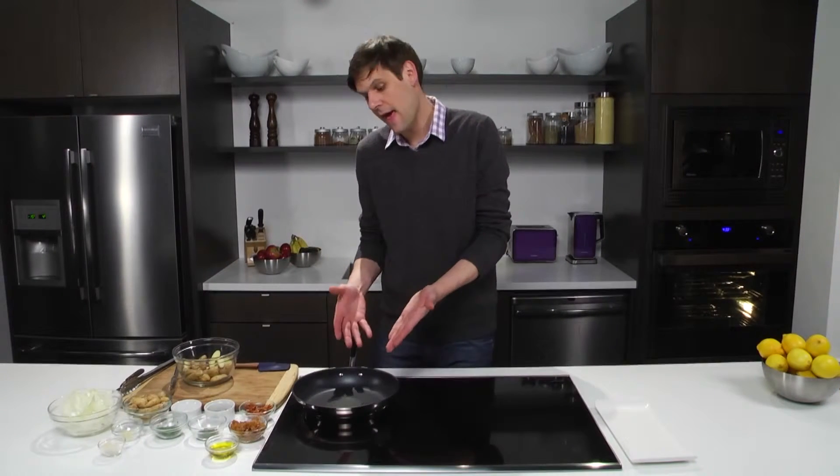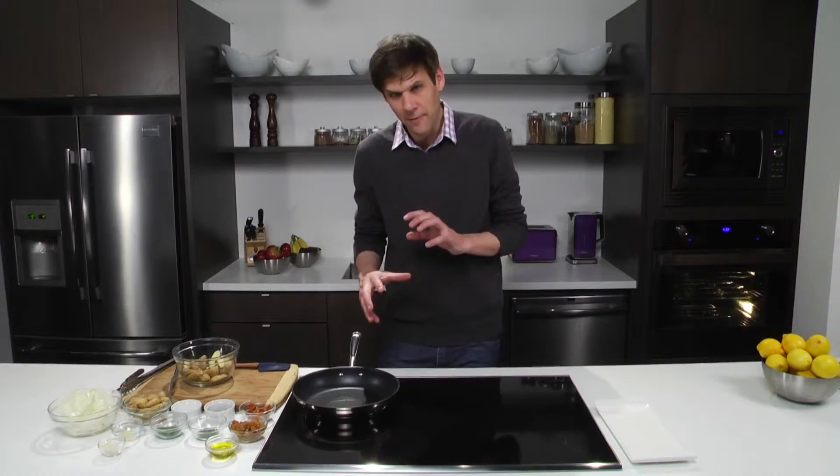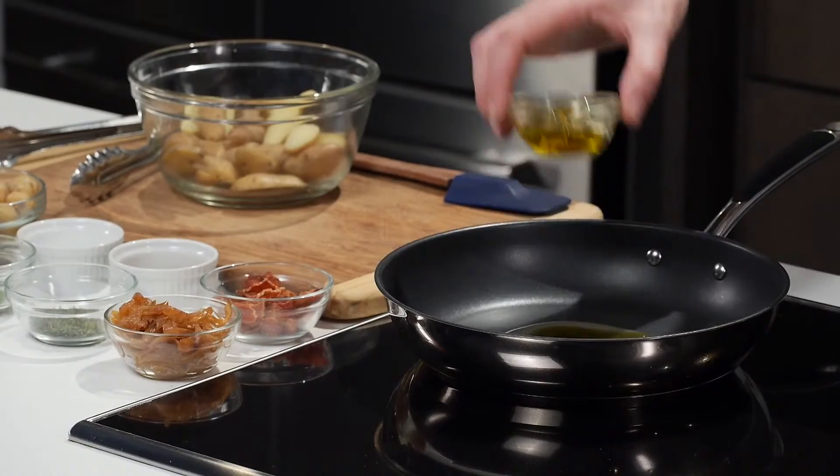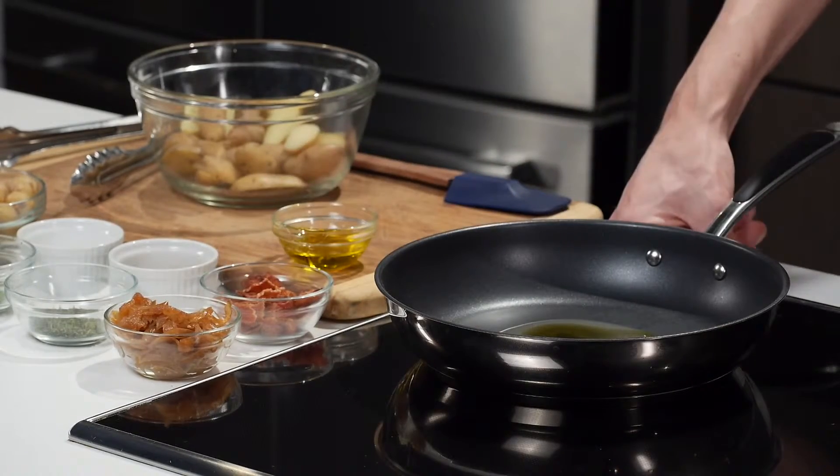What I have here is a pan, and in the pan a little reserved bacon fat from when we earlier crisped up some bacon — just kept a little bit behind for the flavor. I want to strengthen that oil using a little bit of olive oil, and of course we want to turn on our induction cooktop.